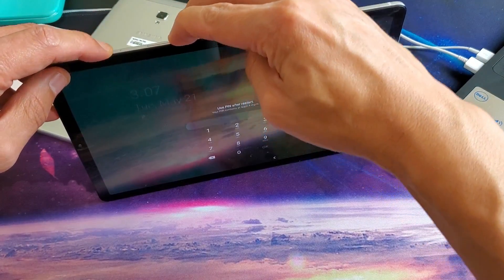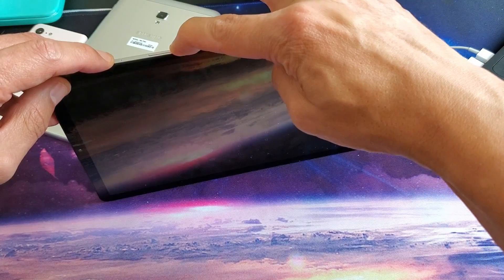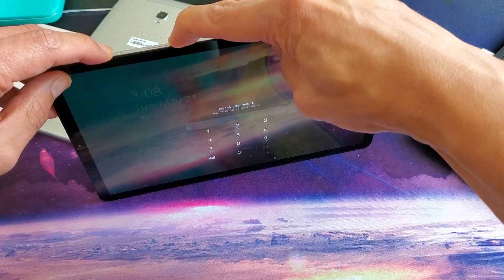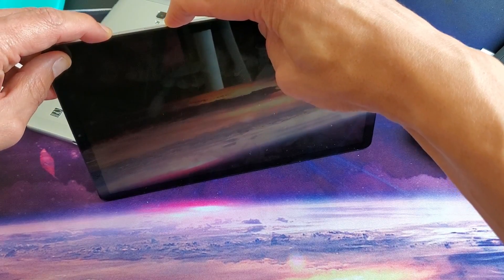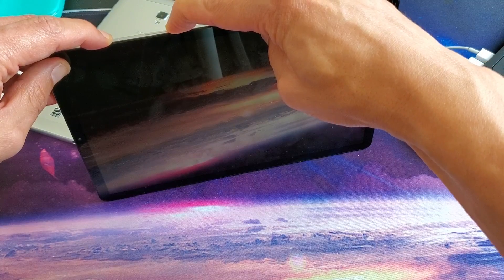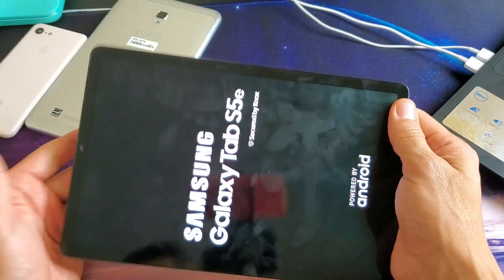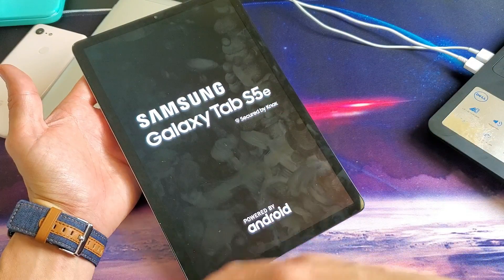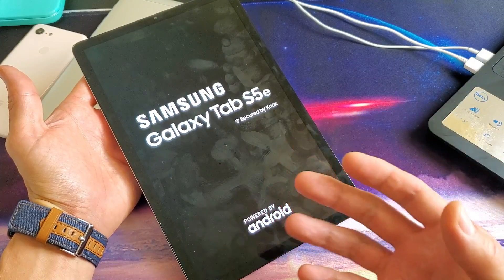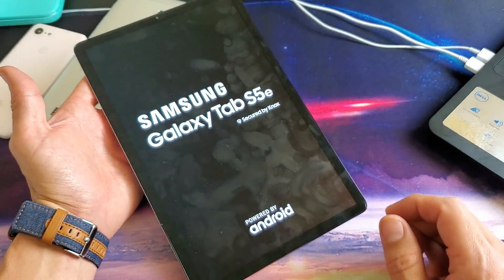One, two, three — press and hold both buttons. I'm still holding on, I'm not going to let go. I'm not going to let go until I see a Galaxy logo appear. I'm just waiting for that Galaxy symbol or logo to pop up — and there it is. Now go ahead and let go, and hopefully your tablet is not frozen anymore. It's being responsive now, it's not in a boot loop, and if you had a black screen, you're actually able to see what's on the screen now.